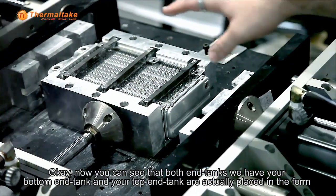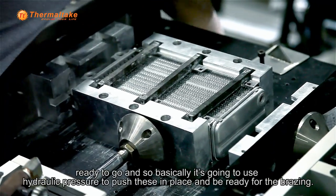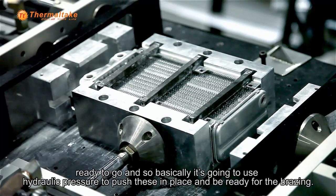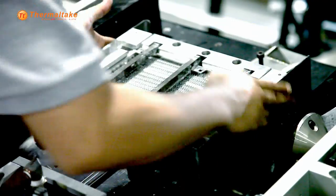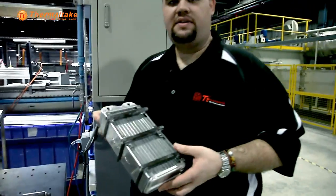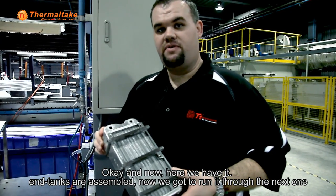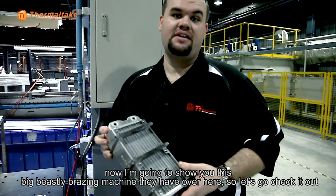Now you can see that both in-tanks — your bottom in-tank and your top in-tank — are actually placed in the form ready to go. You're going to use hydraulic pressure to push these into place and be ready for the brazing. And now here we have it — in-tanks are assembled. Now we've got to run it through the next one. I'm going to show you this big beastly brazing machine they have over here.